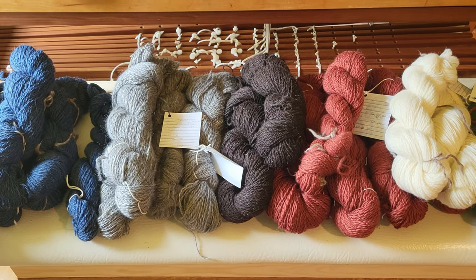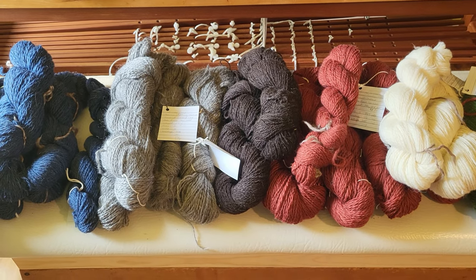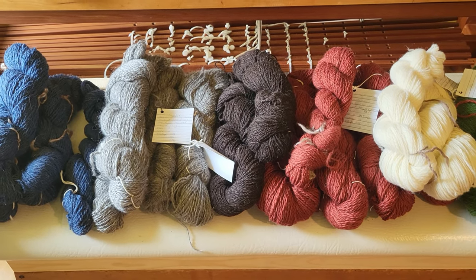I ordered some more fiber and it should be here next week, and I will start spinning on that. It's going to be a few weeks before I can start on that project. In the meantime, I'm going to be doing a rug that was in a Hand Woven magazine from 2019 — it's called the Diamonds and Bars Twill Rug.